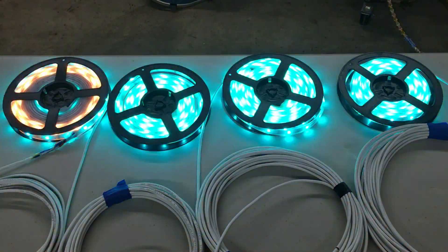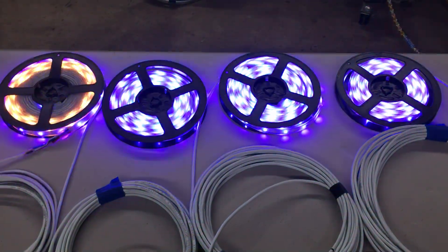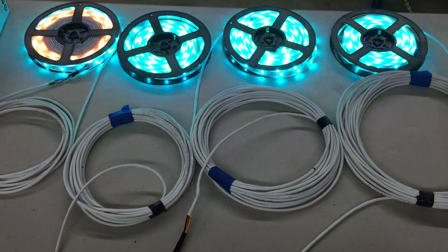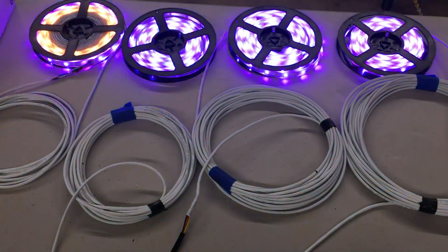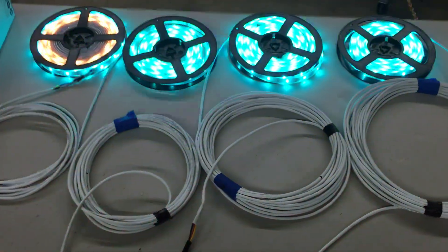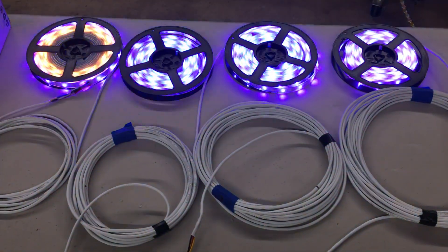I don't use any power injection, and as you can see, you can't really notice any difference in brightness in any of these — they all look about the same. So I feel like this security wire does a pretty good job of getting the data and the power out to the LEDs. It makes really good extension wires. Thanks for watching.